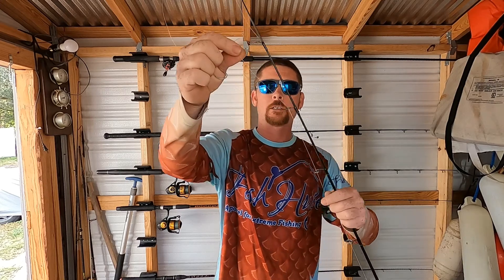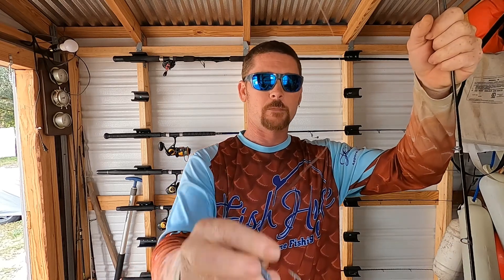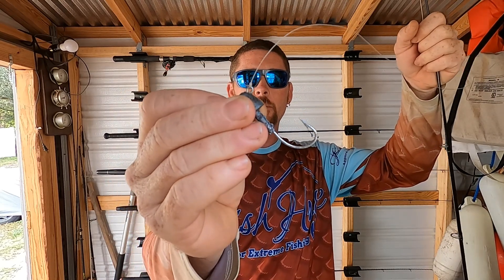You can also catch some big grouper with this setup. I go to a double uni knot to tie my braid to my fluorocarbon or mono. The double uni knot — you really only need to know two knots: the double uni knot and the advanced fisherman's knot, which is what I tie all my hooks with. Once you perfect those two knots, I've never had them fail on me — they are the strongest knots you can use.